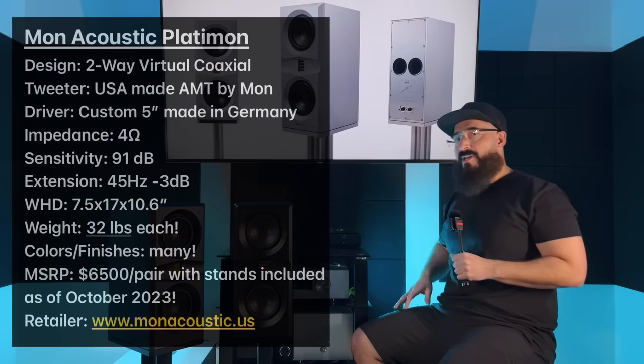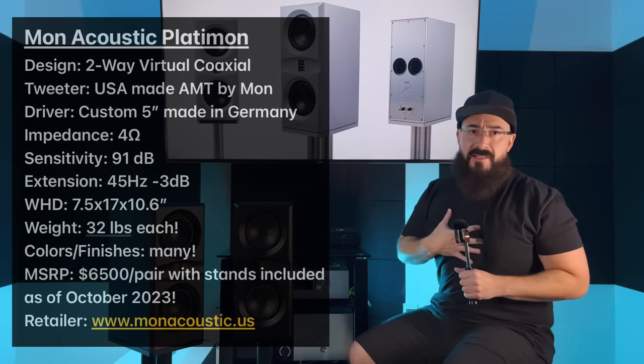You get performance above something like a Focal Canton Number One for much less money. These are sixty-five hundred dollars a pair. The Canton Number Ones here in the US are eight grand a pair, and if you want stands it's an additional fifteen hundred bucks. So if you buy Canton Number Ones, even with a thousand dollar dealer discount, you're still in it eighty-five hundred bucks. These clock in two thousand dollars cheaper and do everything better.